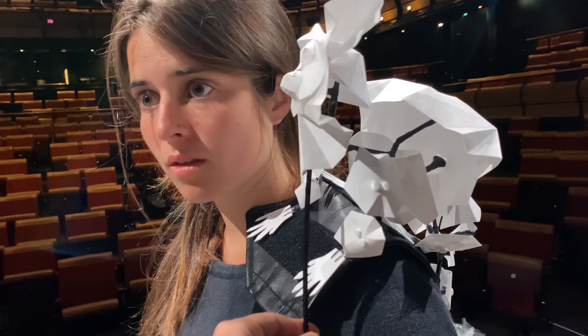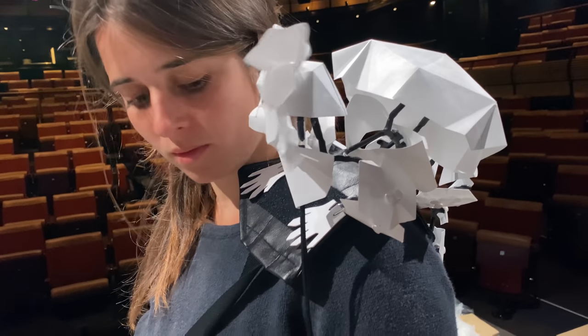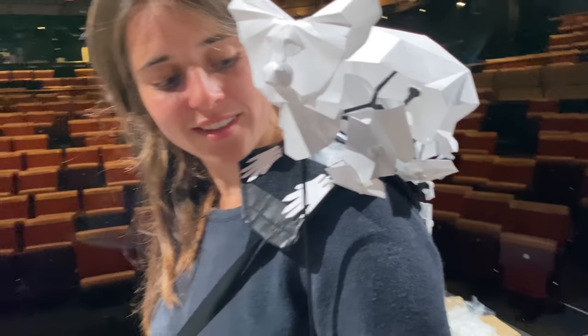Look at how dynamic this Marmozet puppet is — and it's just from a single point of control. That's so good; I love the movement on this one. Thankfully, the puppets went down really, really well. It was also useful to talk with the other departments, particularly lighting, about how we might illuminate these puppets from the inside.